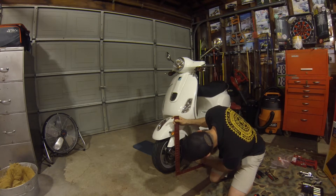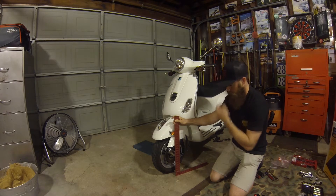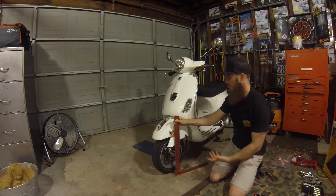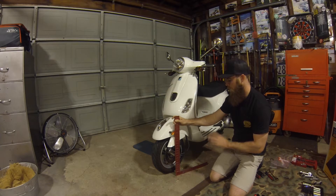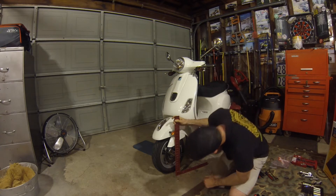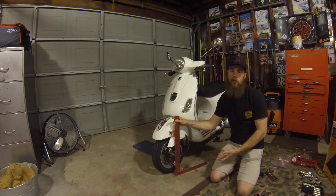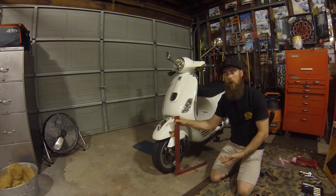This is on the kickstand, so if you want someone to hold it that's fine, but since there's no weight on it this is a good rough idea of how it sits unsprung. So 13 and a quarter inches. When I put the new one on I'm going to try to dial it to about the same factory ride height, and if I want to adjust it later I can do so.